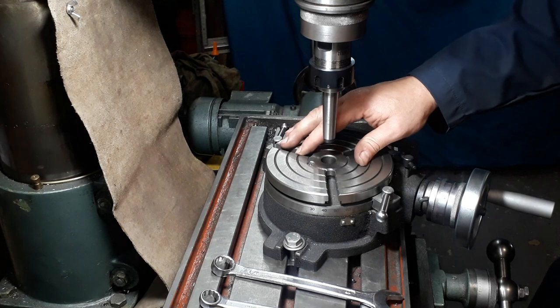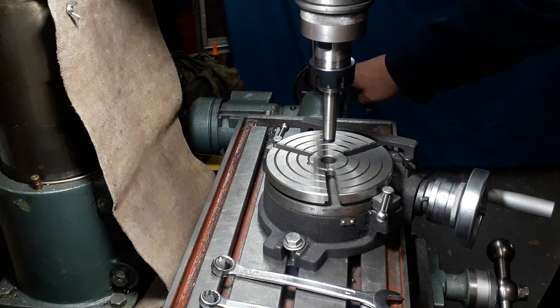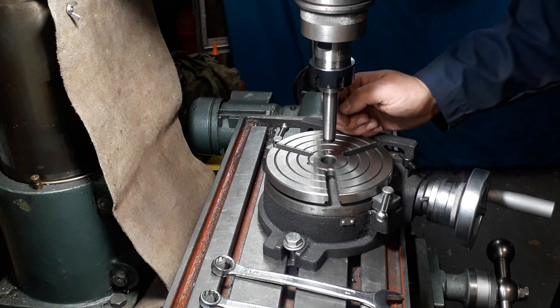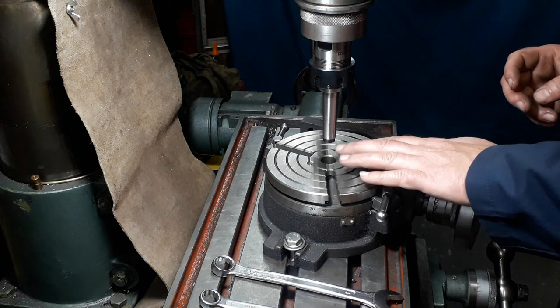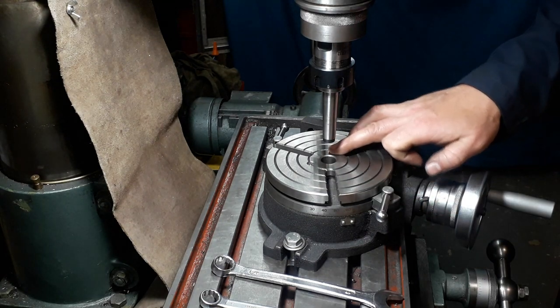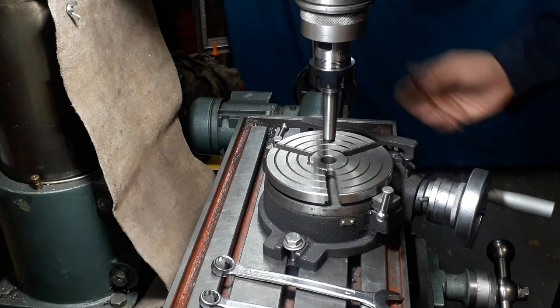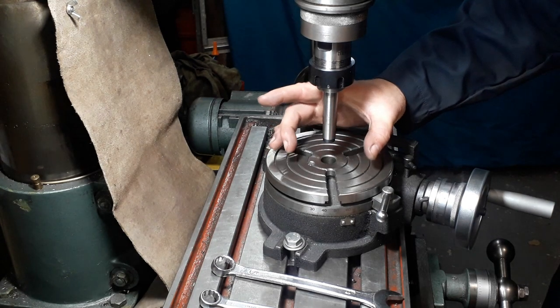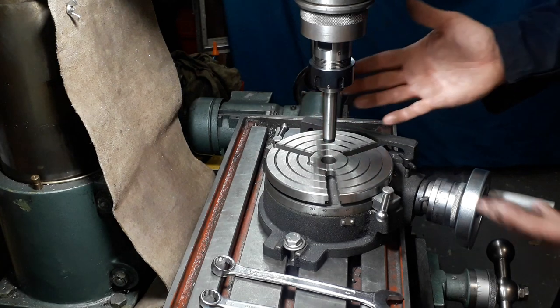If you've got DRO you can zero the DRO, or you can zero your handwheels on your milling table, so you've got your reference for your zero. You can now use that to offset a certain amount to give a radius on the end of a piece of work or anything like that. Or if you're putting something round in there, you know you're going to be drilling central to it.